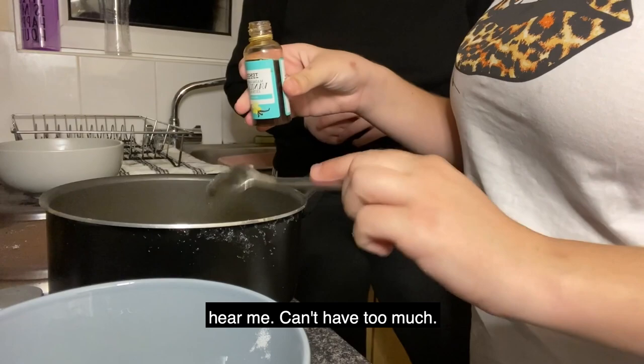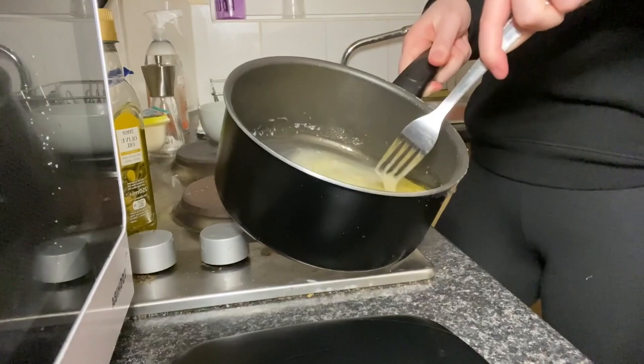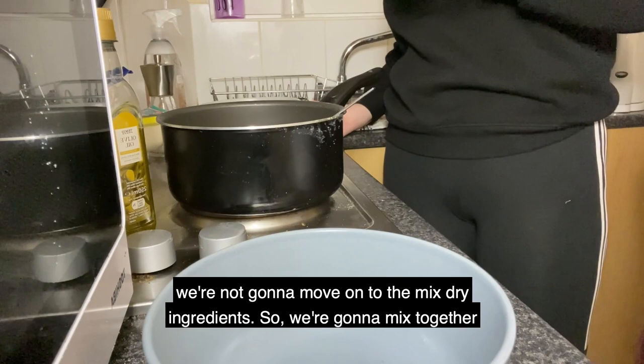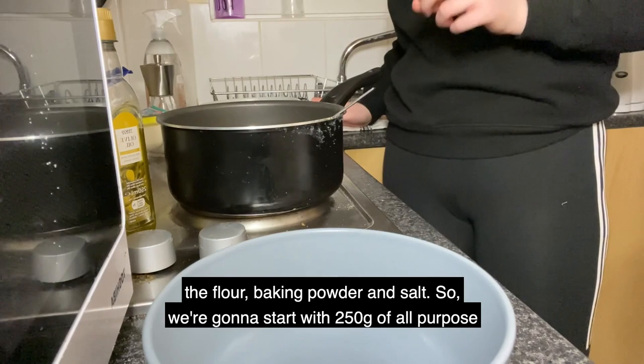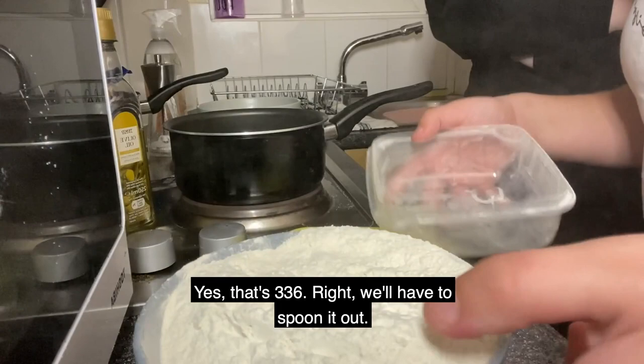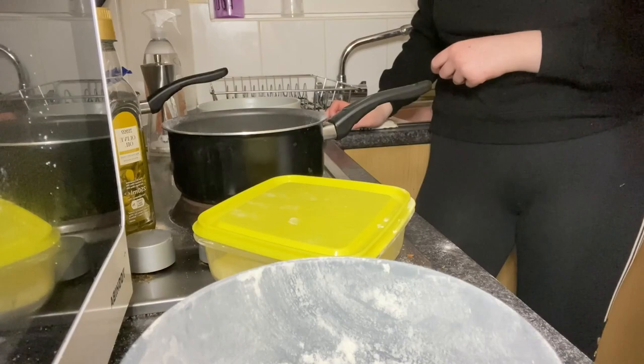We're gonna stir to combine our wet ingredients. It doesn't look appetizing right now but it will. So we're now going to move on to the dry ingredients and mix together the flour, baking powder, and salt. We're going to start with 250 grams of all-purpose flour — and two and a half teaspoons of baking powder, so one sachet is one teaspoon.